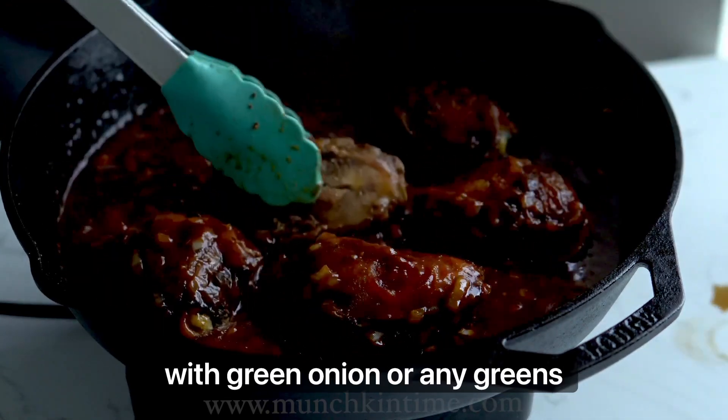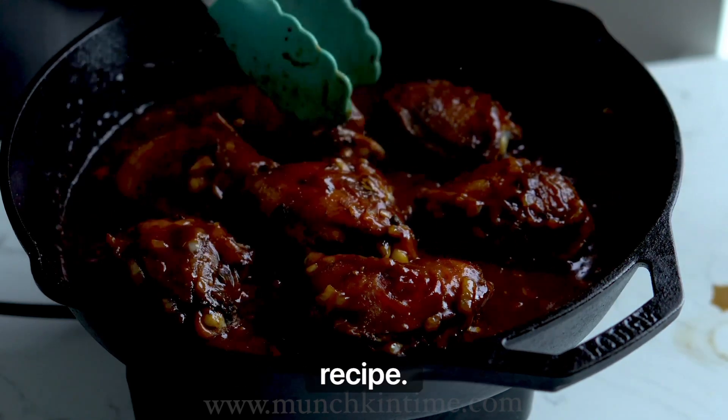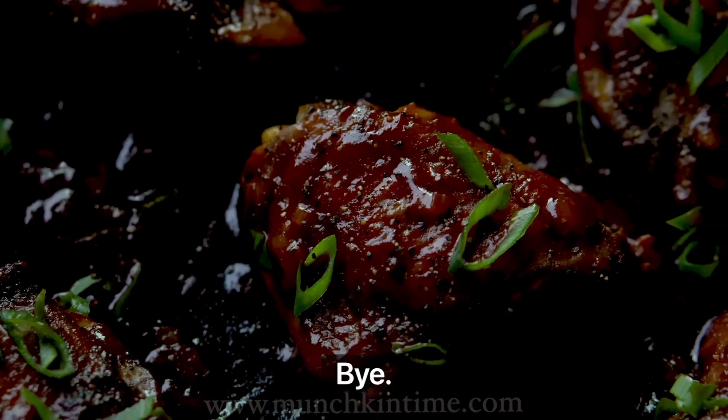Garnish with green onion or any greens of your choice. I hope you enjoyed this recipe — thank you so much for watching, follow for more recipes like this, and I'll see you next time. Bye!